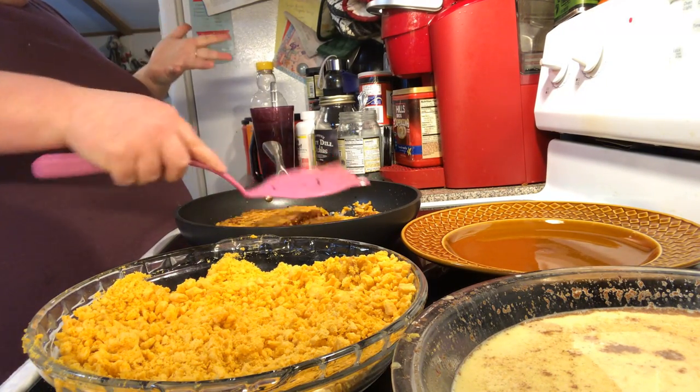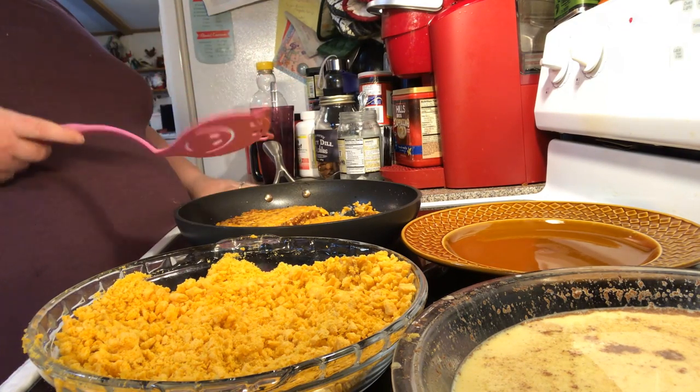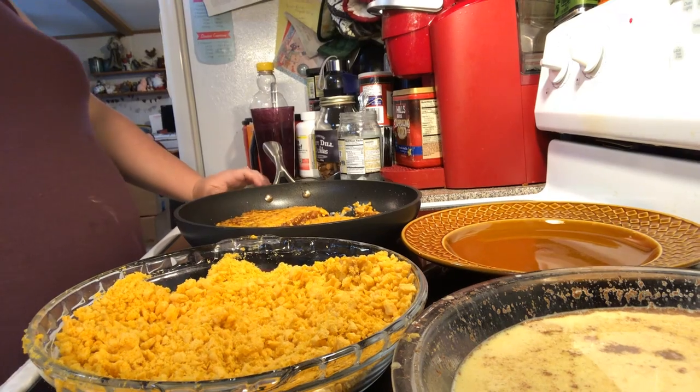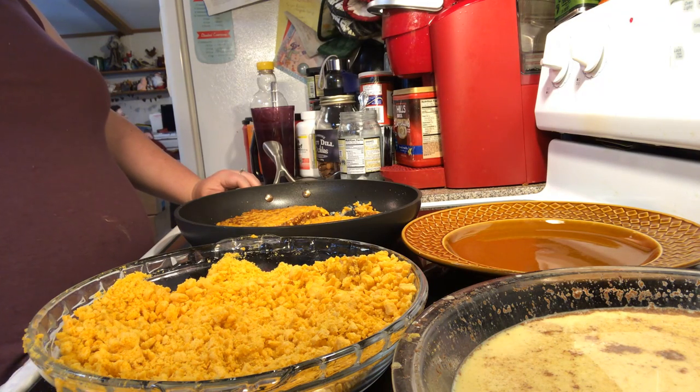That's how French toast works. If you can't get Captain Crunch, I think Special K would work, frosted flakes would work — whatever kind of sweet cereal you like.